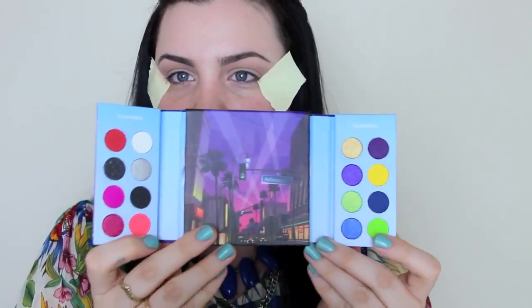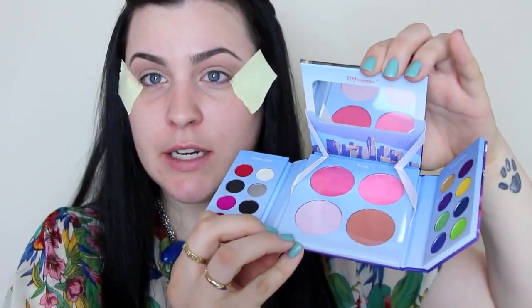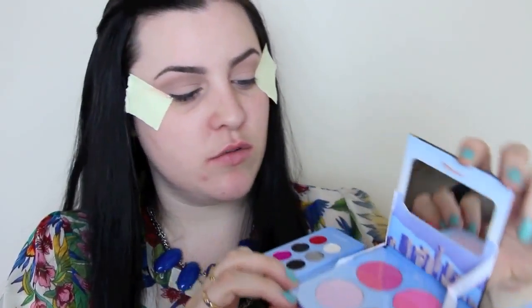I'm going to be using the BH Cosmetics Hollywood palette today. This is a really neat palette. I got a little sample of this from my Beauty Box 5 box in the April box. And this is just the neatest little palette — it has a whole bunch of different eyeshadows, and then you open up the middle and there's a ton of blushes as well, which is really neat. Nice little handy dandy palette. So I'm going to be using some really fun and bright colors from this.